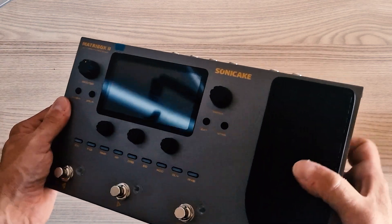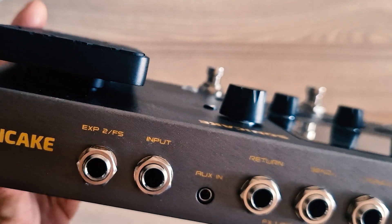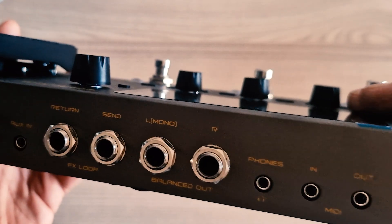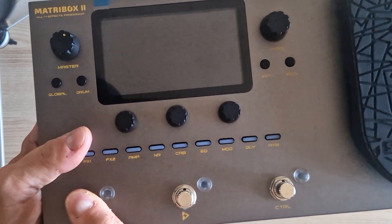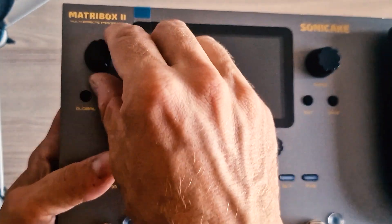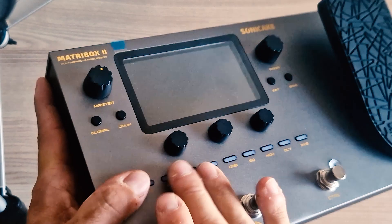First of all, you can connect it to everything. It has an effects loop, headphones, MIDI and even USB audio slots, so you can plug it into your amp or computer and work with pretty much any audio interface you can possibly think of. The box is simple and solid — the foot switches will navigate you through the sound banks, while the buttons and knobs control the effects and their intensity. There's also an expression pedal that can be used as a Wah or volume pedal according to your settings.